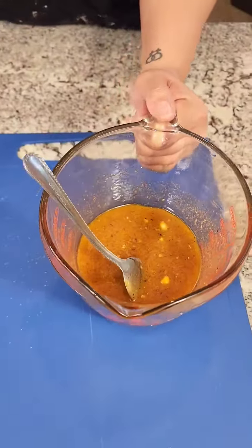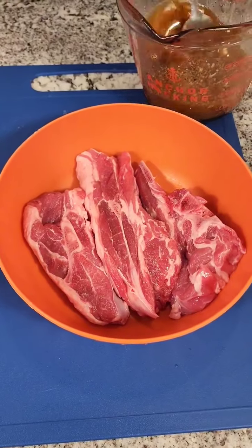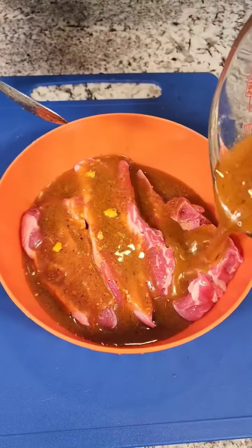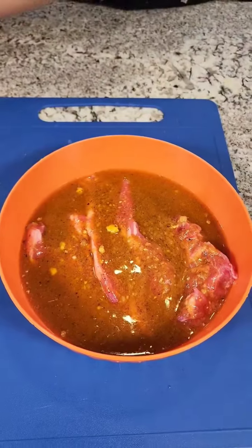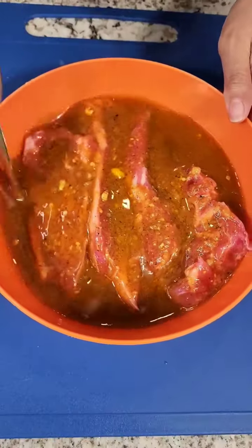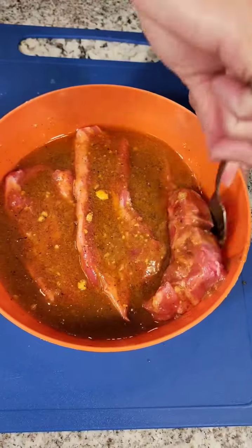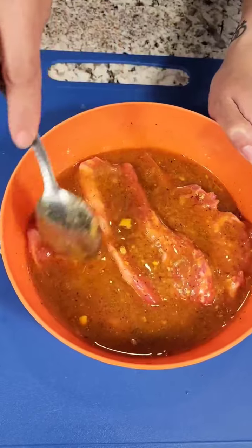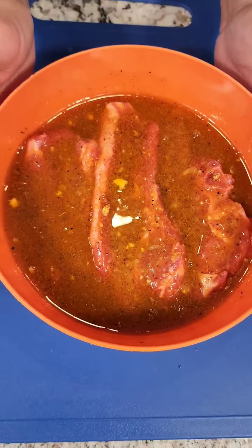I've got some lamb shoulder here and we are just gonna pour that sauce right on top. We're gonna let this marinate — you want to get all that goodness because it's down at the bottom — and we're probably gonna let this marinate for about an hour or so. Then I'm gonna put this in a hot skillet. Y'all are in for a treat today, so I'll see y'all after the marination and cooking.